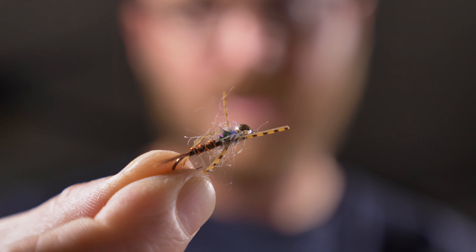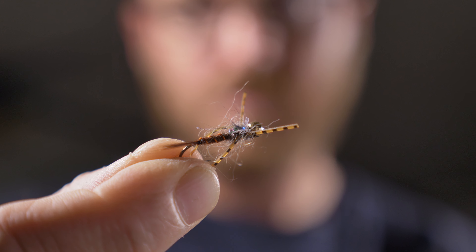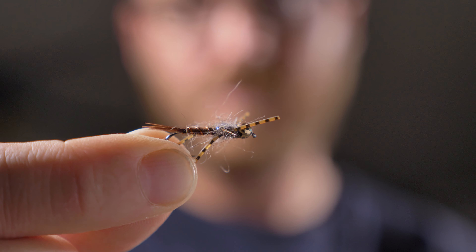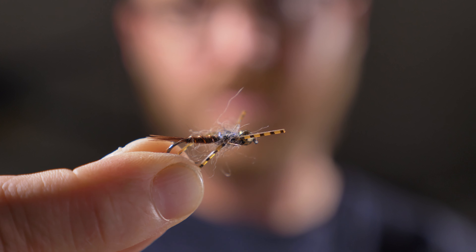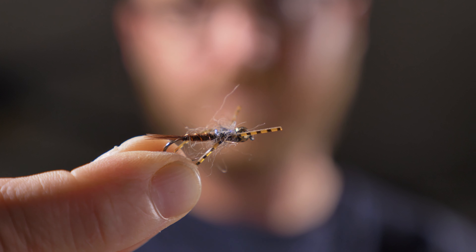Hello and welcome to Friday Fly Day. This is going to be my new series where I'm going to be sharing flies and tips and techniques that I use on the river and the sea and that works for me. Please enjoy, follow along, like, comment and subscribe if you want to see more of these videos. So let's get right into it.